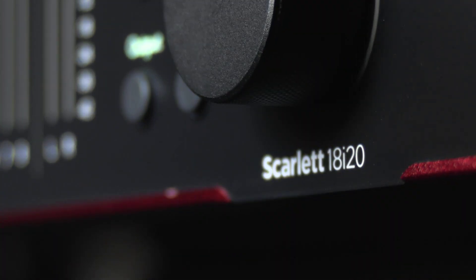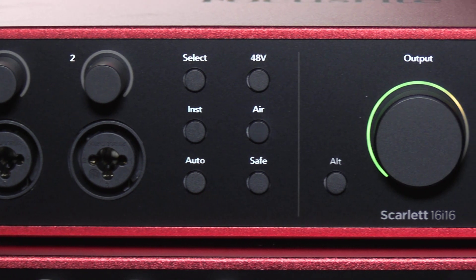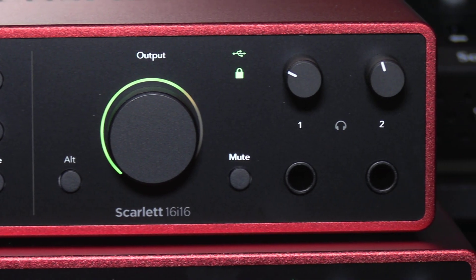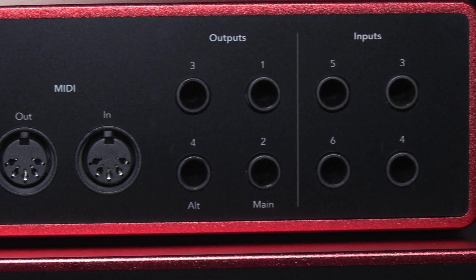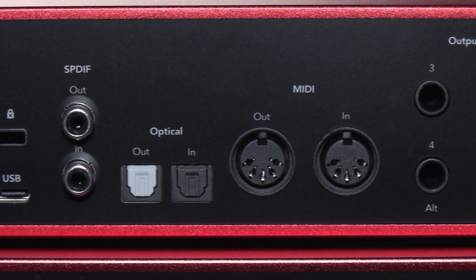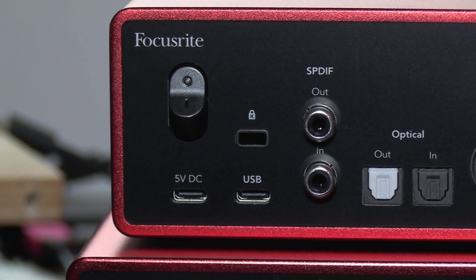Let's take a look first at the 16i16. This is a compact 16 in 16 out studio hub for instruments and outboard gear and you get six inputs and four outputs built right into the box itself. It has two of Focusrite's new ultra low noise mic preamps that are brand new for Scarlett 4th Gen. These have air mode with presence and harmonic drive that gives you that big console sound, and they also have auto gain and clip safe to make sure that you never have to worry about your levels or red lights.